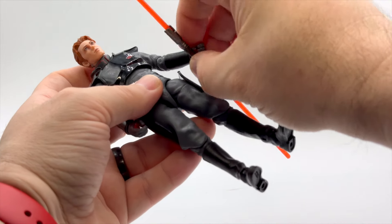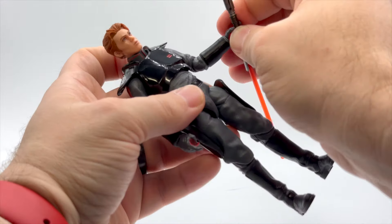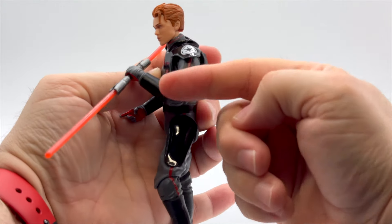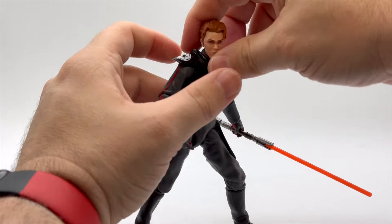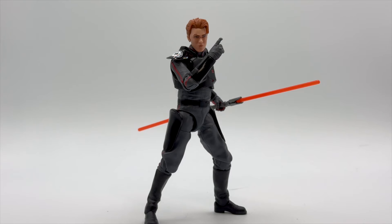I think this is actually a really cool figure. I didn't expect there to be so much new. He does have butterfly joints. His arms move up at a pretty good angle, and the knees bend as deep as you really want them to. I gotta say, I actually like it. I don't know if it's worth the whole price of a three-pack to get it, but we'll discuss that after we've talked about the final figure.